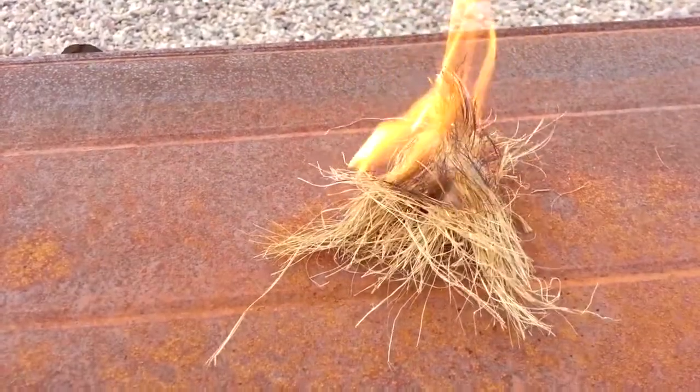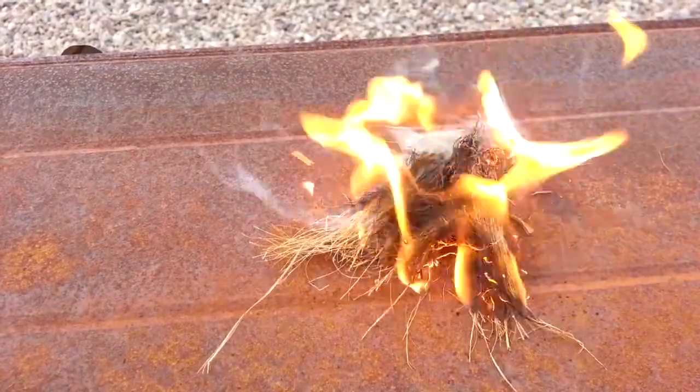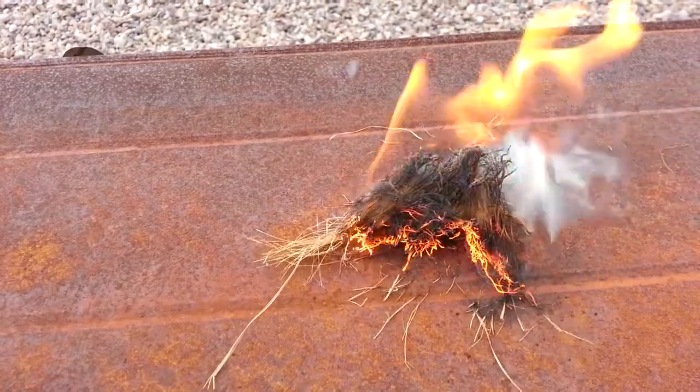Okay, so the rope is flammable. That is a very good thing, because that means it will work as good tinder.